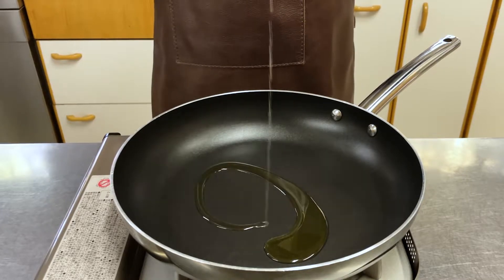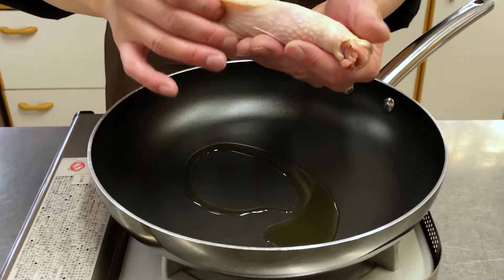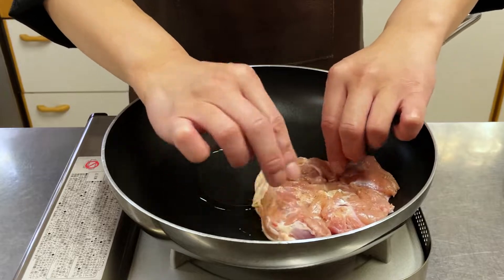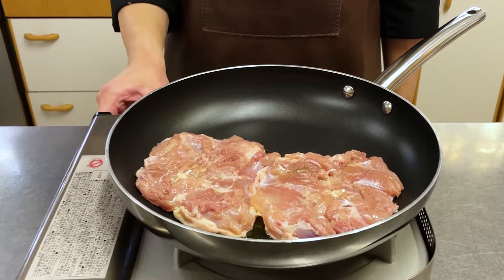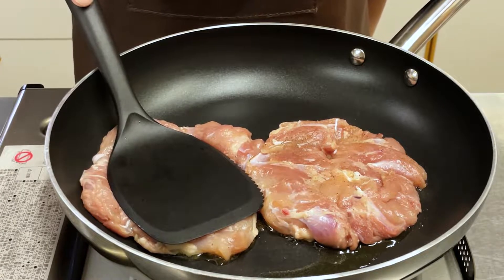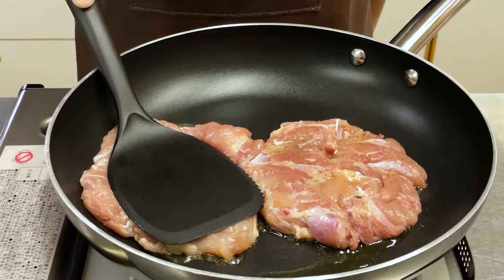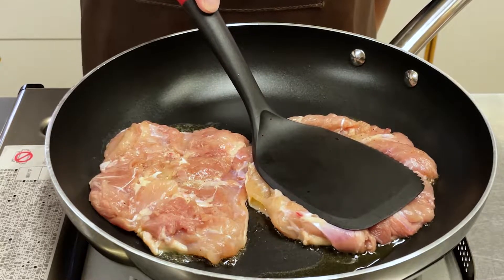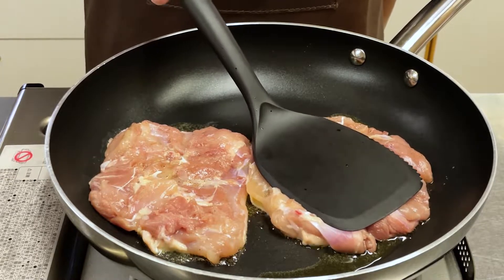Add oil to a cold pan. Stretch the chicken skin tightly and place skin side down on the pan. Heat over medium heat immediately after placing. Press firmly onto the pan — by pressing firmly against the pan, the surface of the skin can be finished flat and beautiful.